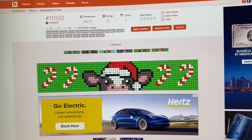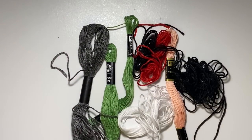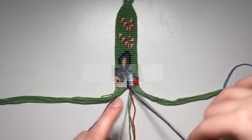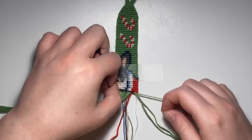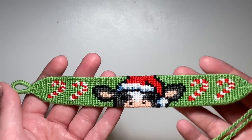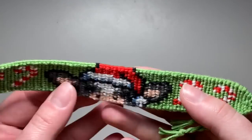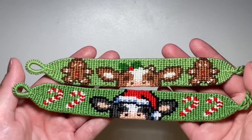Moving on to our second Christmas one — this one has candy canes. I have all my colors picked out. I'm using the same exact green as my gingerbread one so both Christmas ones are kind of matching. Here is the finished bracelet — I literally love this one so much. The blue in the hat was supposed to be a really pale bluish gray as a shadow and it didn't quite translate, but I kind of like the blue. Look at my two cute matching Christmas cow bracelets!